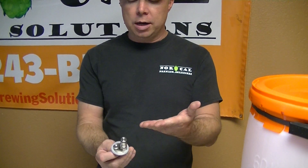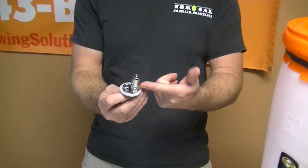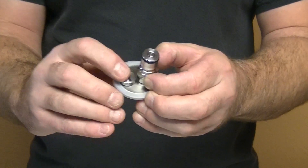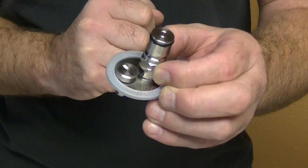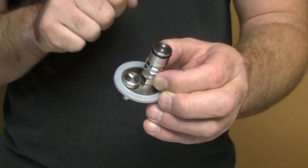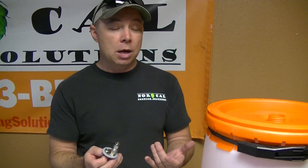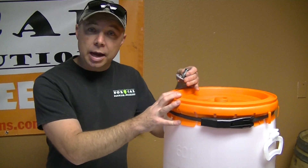Kind of give you a little bit about what it is, how to use it, what it's for. So what we've done is we've created a gas-in — this is a ball lock gas-in — and then we use this pressure relief valve to relieve pressure from the vessel once you've pressurized it, so you don't basically blow it up. What people are using these for is oxygen-free pressure transfers, and they're also using this to carbonate and serve from.